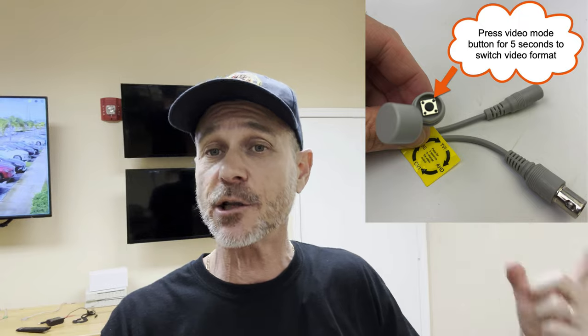I think you'll agree that the IR night vision on this camera is excellent for a room this size. I want to mention a couple of things before we wrap up. These cameras have four video modes — they can actually run an analog CCTV video mode if you have a legacy DVR and you want to use low definition for now.